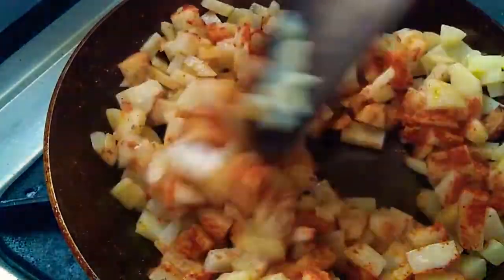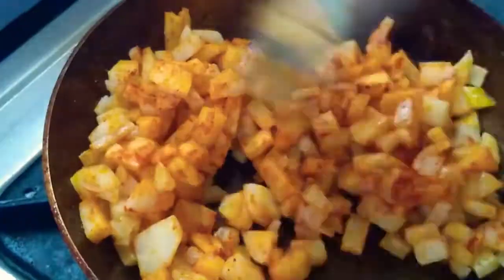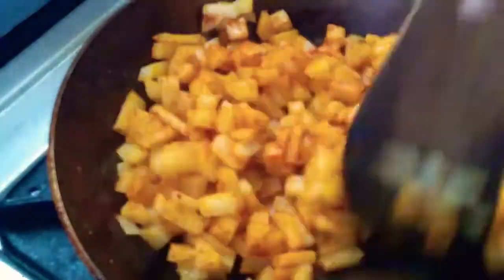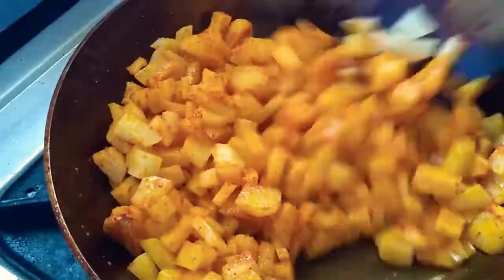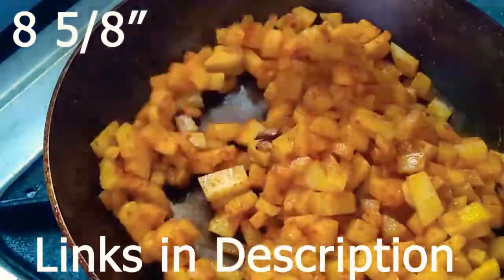I needed potato peels to season this pan, so these were those lucky potatoes. These are 12 ounces, or about 350 grams of potatoes. The size of the pan, I forgot to tell you, is 8.5 by 8 inches.